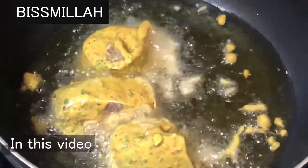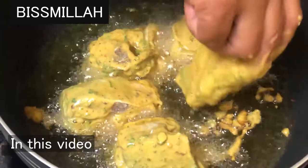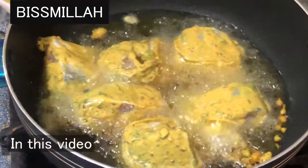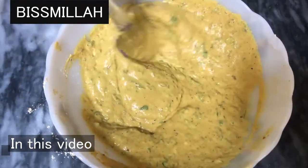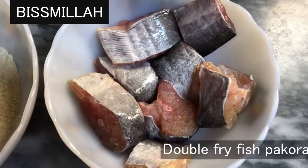This is the first one. We are going to fry it.